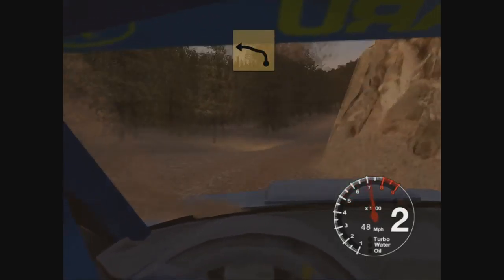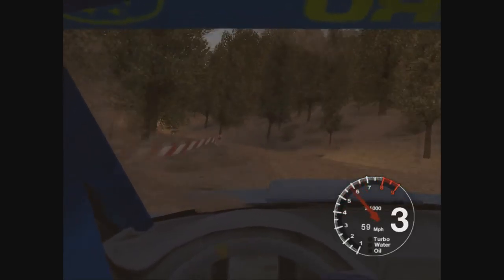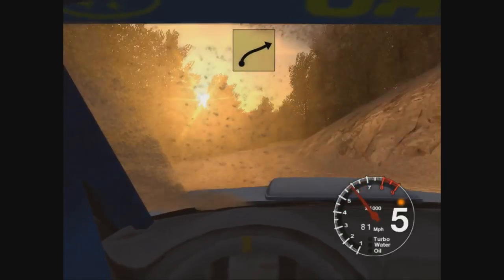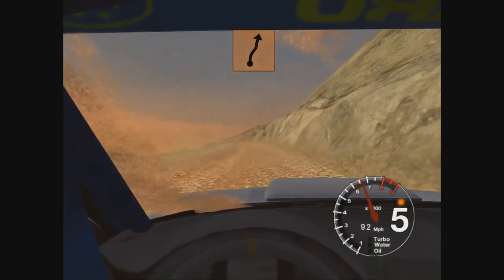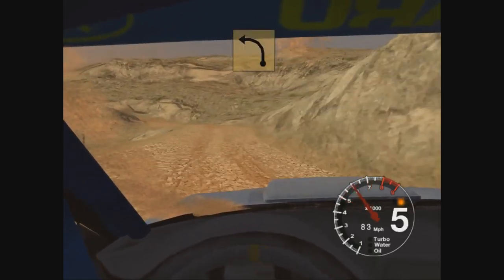And 6 left, over crest, tighten to 4, straight 50. Long 6 right, and 70. 4 right, over crest, and care 4 left, over crest, keep in, rock outside. Into 2 left.